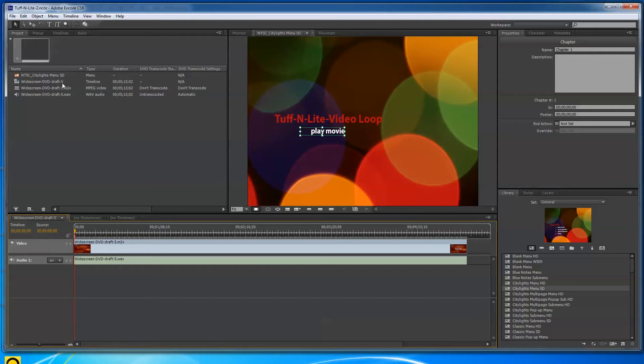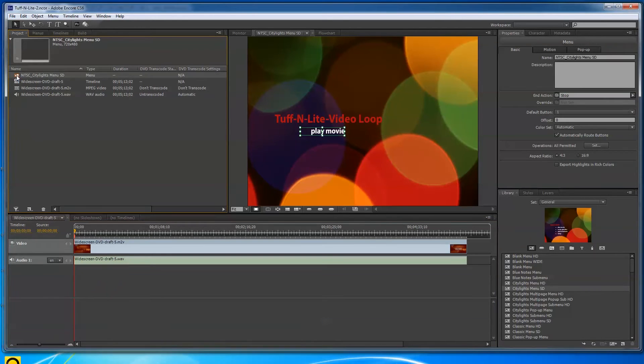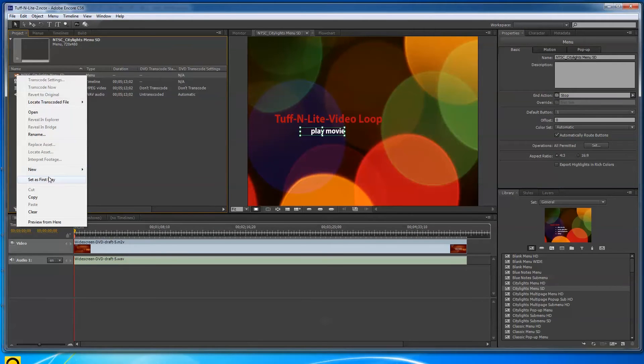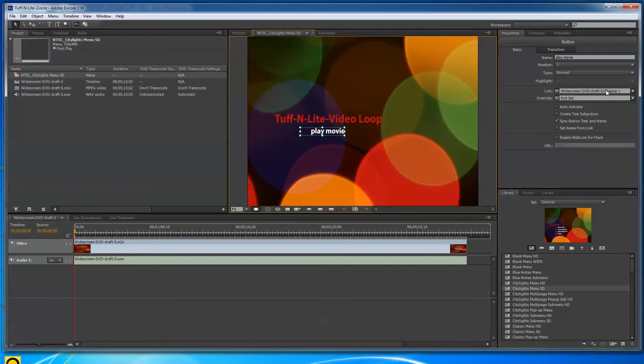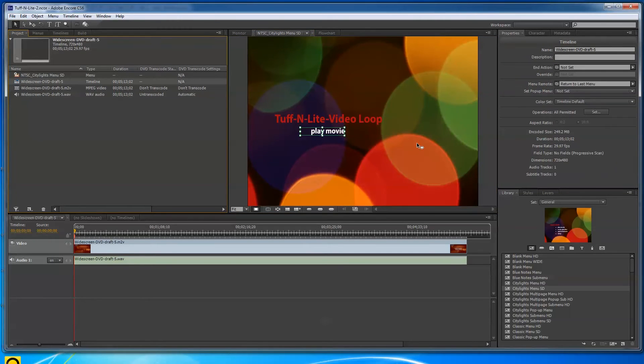Now it knows it's going to the beginning of the video and it shows Chapter 1. That little arrow currently tells Encore that the video is the first play, but I need to tell it to make the NTSC Menu the first play. I right-click on the menu and say Set as First Play — I'd rather they see a little intro slate before the video starts playing.